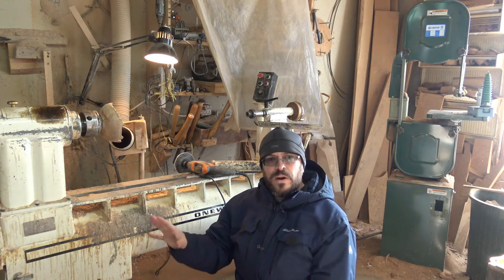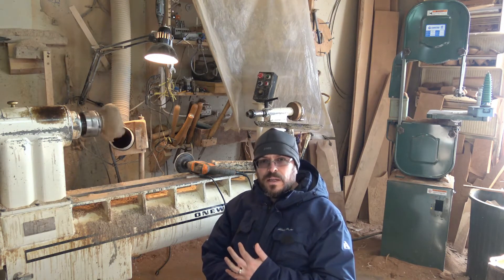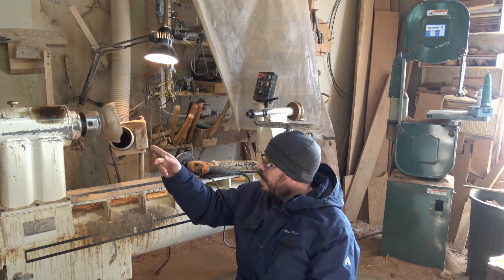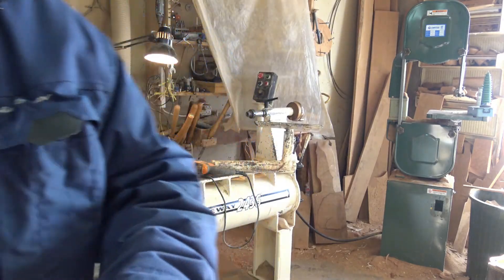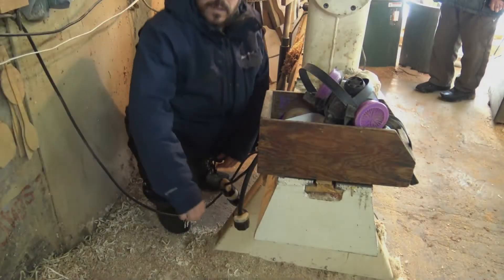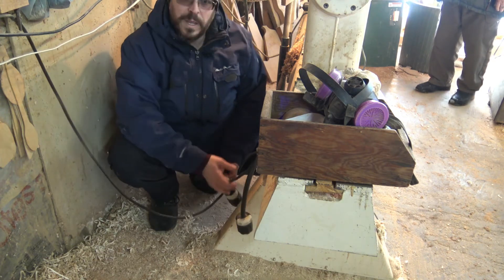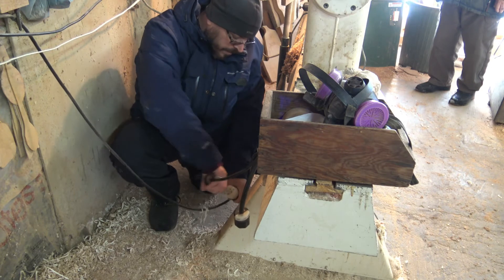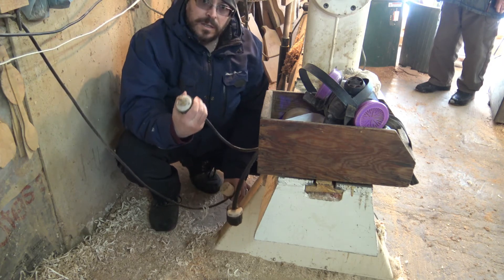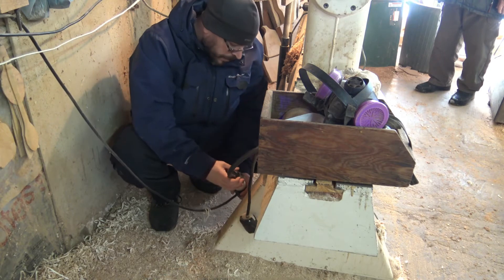This is a very inexpensive upgrade — all it costs you is basically a new motor. So here, now he's running the lathe. I'll show you guys in the back here. When dad's ready to switch from the lathe to the bandsaw, he just comes back here, unplugs the lathe, then plugs in the bandsaw.